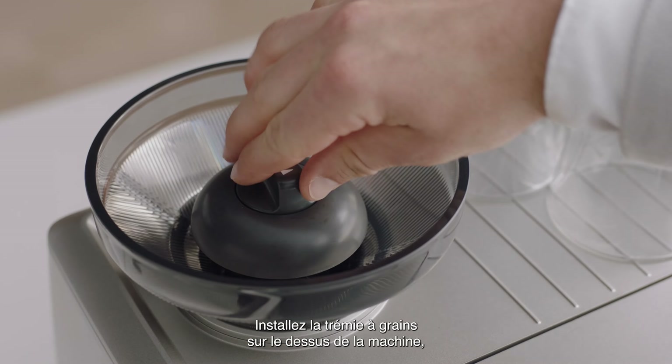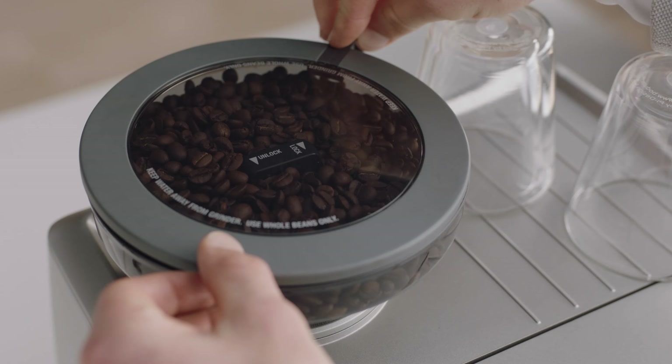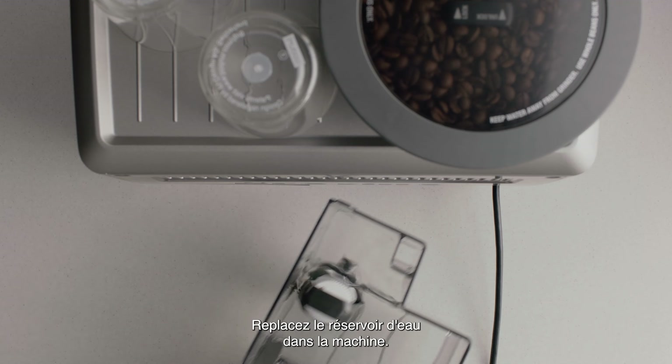Fit the bean hopper to the top of the machine like this, locking it into place. Then place the water tank into the machine.